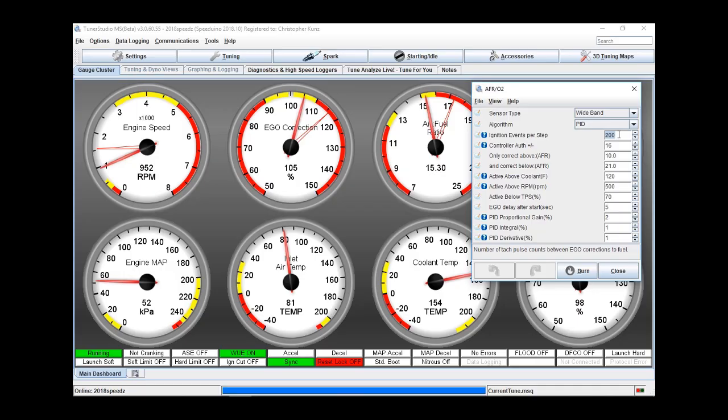I want some feedback from you guys to point me in the right direction based on anything you've learned or played around with. A lot of these different settings are fairly normal. You've got your ignition events per step — so every time, how many times is the ignition going to fire a coil before it decides to look at the values and make a change? The higher the number, the longer it waits before making a change. Your O2 sensor should be getting changes fairly quickly, but in my case I had to put that number as high as it would go before it started behaving normally. So I guess either I need to move the O2 sensor much closer or figure something out.